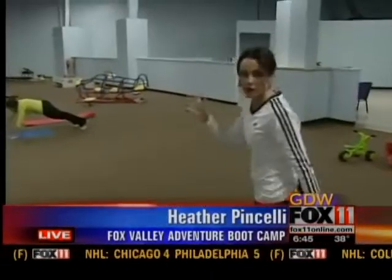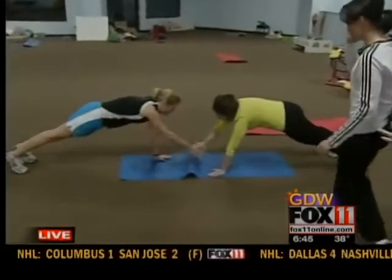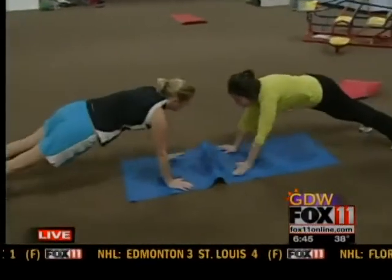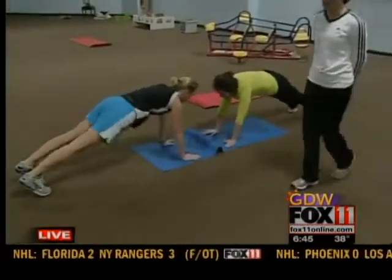Let's look at some other partner work examples. What's going on over here? So this is plank with high fives — we call it plank patty cakes. As you can see, they're each taking their opposite hand and connecting with each other, kind of like a high five. This is great core work, and again you'll do this for about 30 seconds.